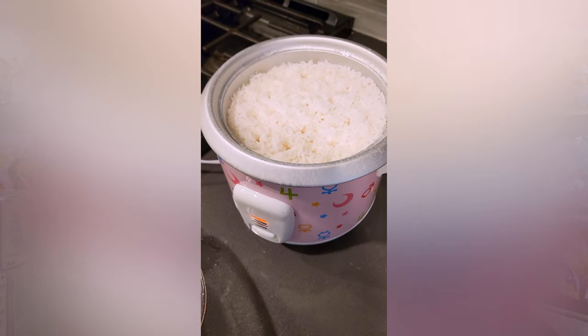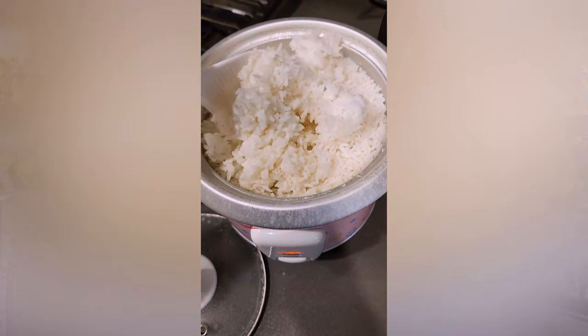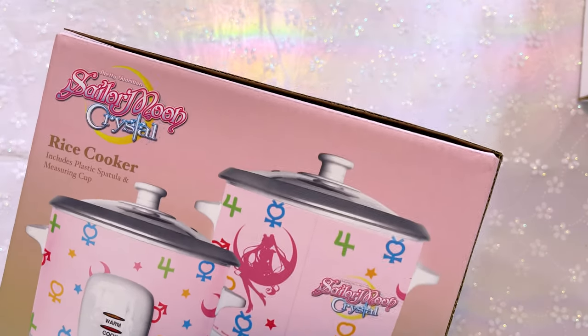As soon as you plug it in, it turns onto warm mode, then you hit the button to cook. If you use it at the full three-cup capacity, it does tend to spew water from the top, which is a little messier than a regular rice cooker, but it wouldn't hold me back from wanting it in my collection. It makes really nice, high quality rice and doesn't take a super long time. It's easy to wash — most pieces are dishwasher safe. It has a Sailor Moon Crystal print on the side and totally matches the slow cooker.